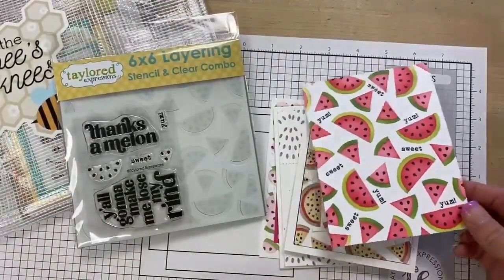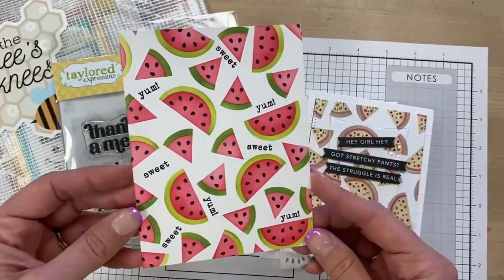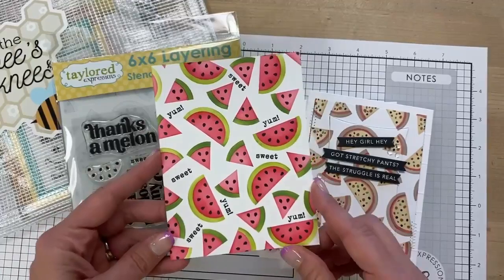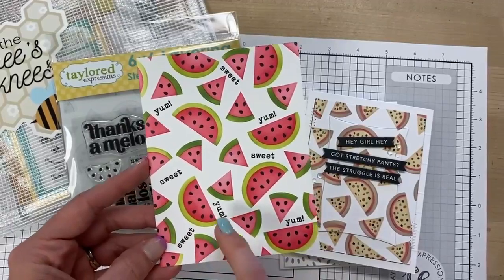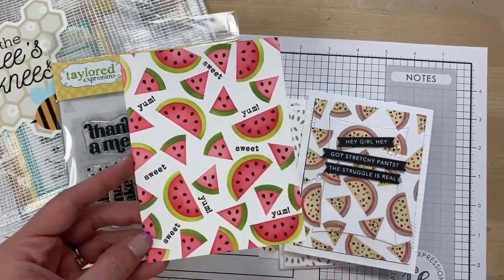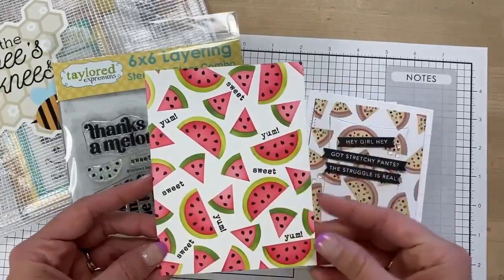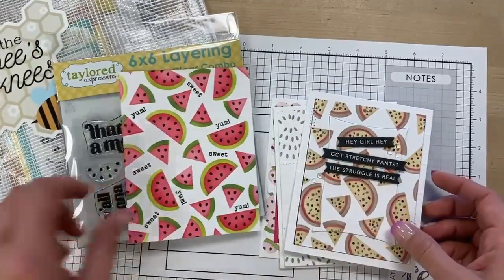I wanted to show you just a couple of samples that were created. When I was testing out the concept, this is the piece that I created. I haven't turned it into a card yet, but I thought it was cute. I used a couple of different colors of green and then mixed those words kind of in the background. You could add even just a black 'hello' sentiment across it and make a really fun summer card.